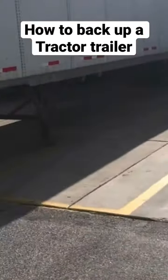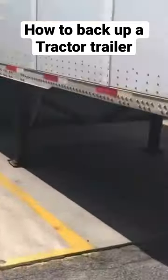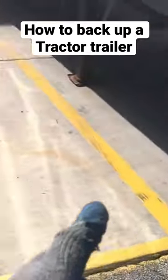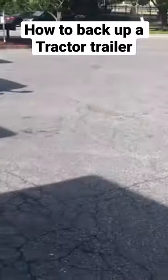Let me show you how to do a drive-aside backing maneuver. First, what you want to do is get to know your surroundings — get to know how much space you have in between trailers. The lines will represent that, as well as any objects or obstructions that will hinder you from making a successful backing maneuver.